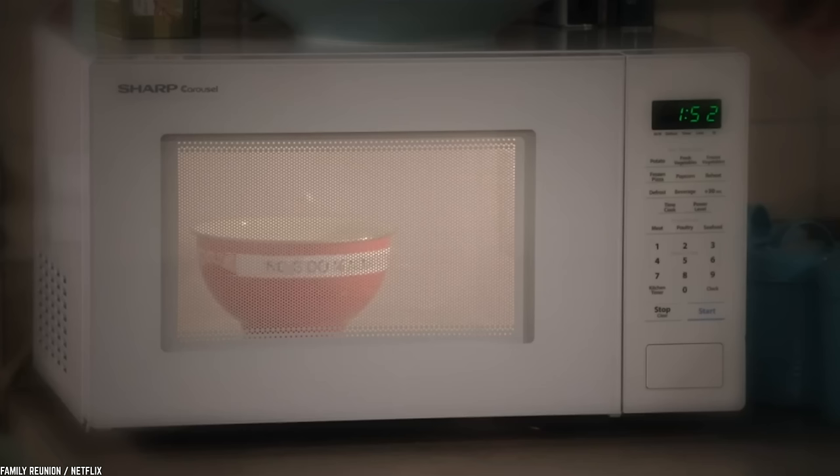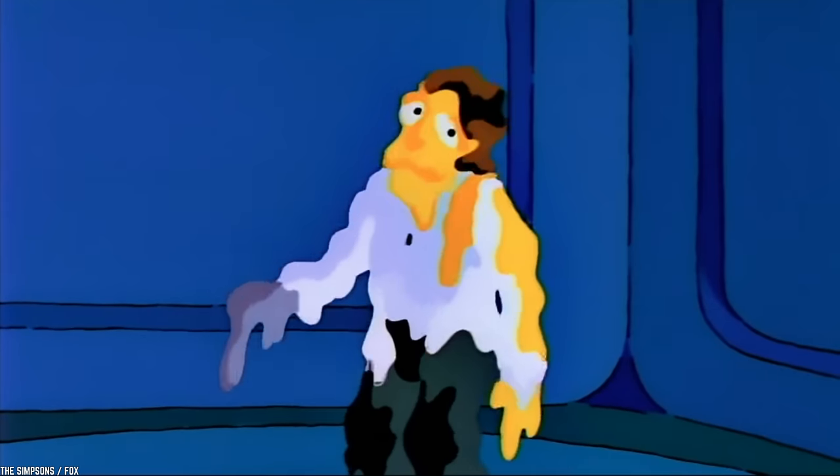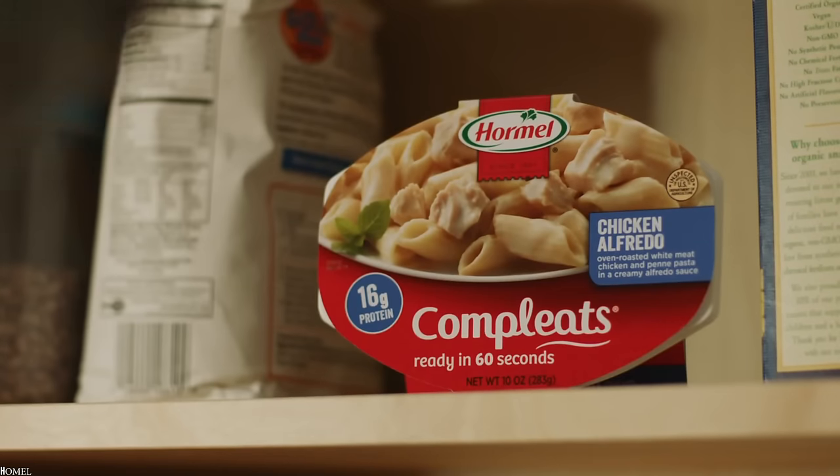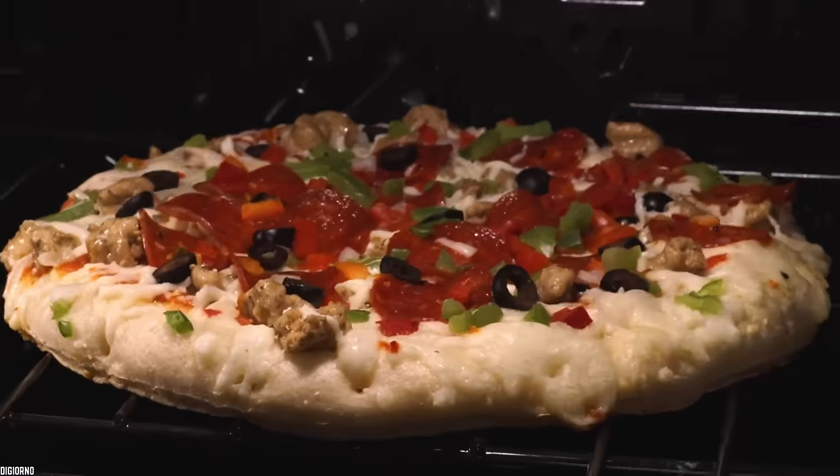We know it, you know it — not everything goes in the microwave. But it's not always obvious what should and what shouldn't. So let's continue our reheating adventure and look at the Top 10 Foods You Should Never Microwave.